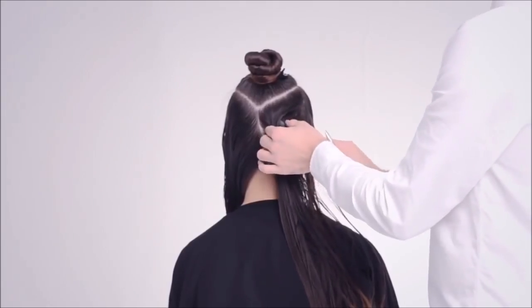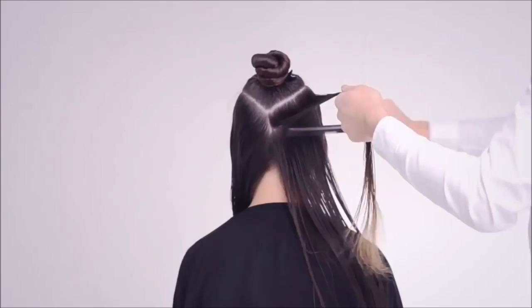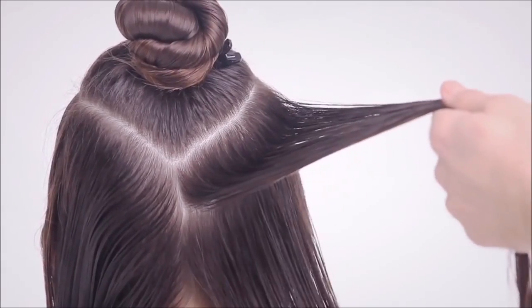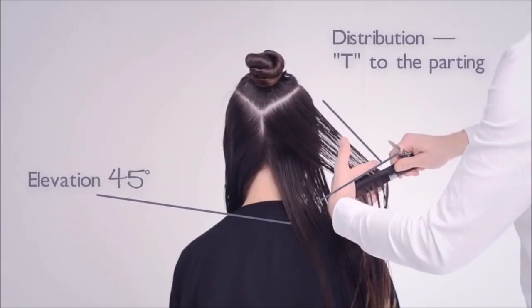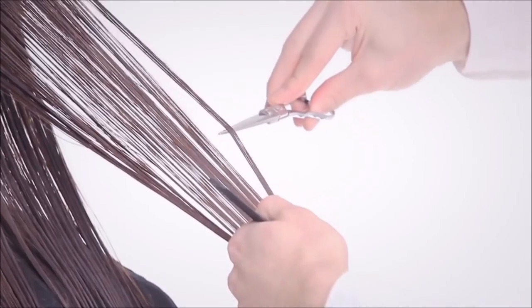Begin the invisible layer by starting at the back of the head. Take diagonal back sections from the radial to the centre profile line. The width of your section will depend on the density of the hair. Comb the hair perpendicular to the parting and elevate to 45 degrees.